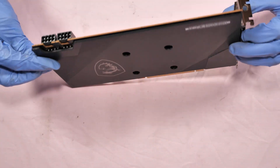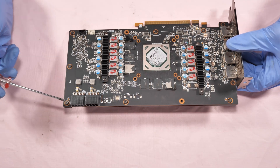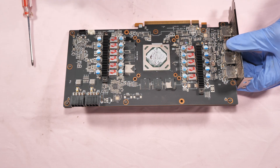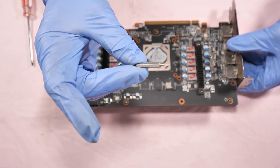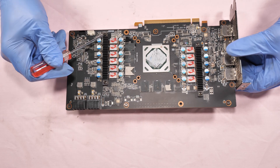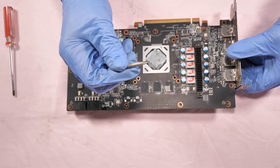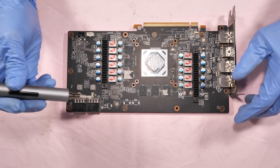To remove the back plate from the PCB you have to unscrew eleven screws — one through seven using T6 screw bits (Torx 6), and these four screws using H1 Phillips screwdriver. We have to remove the four H1 screws first.